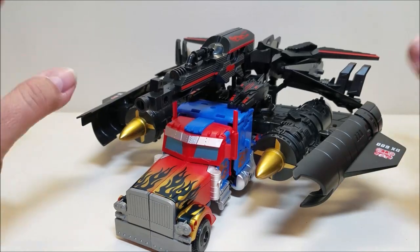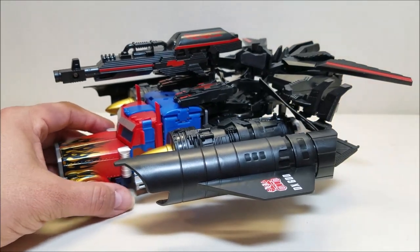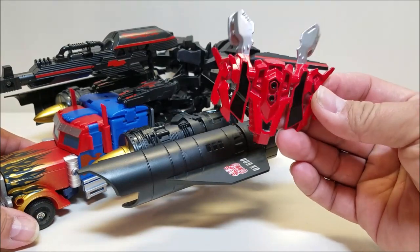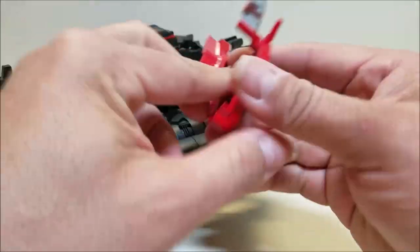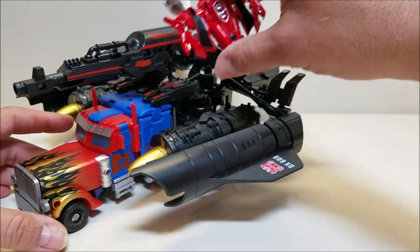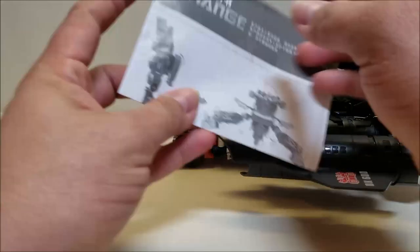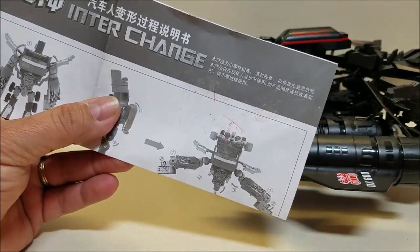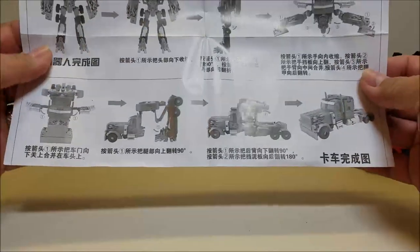We're going to want to get this armor removed so we can transform the figure and get them prepared for combination. Before I do that, I forgot there is one more piece included — kind of like a chest piece or hip piece that's going to be included with the super robot mode. This is die cast. This piece is metal. Unfortunately, there's nowhere to put this on here, at least that I can tell. Here are the included instructions for this figure, and they're pretty much useless. It looks like a kid got a hold of them before they were shipped to me.